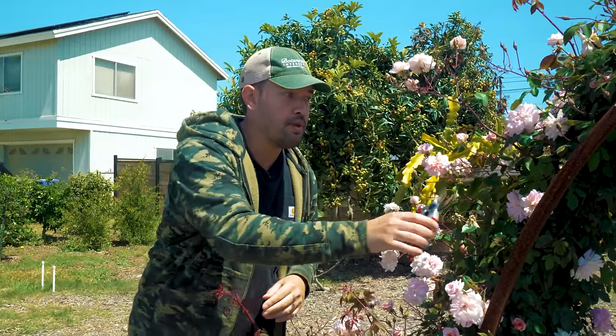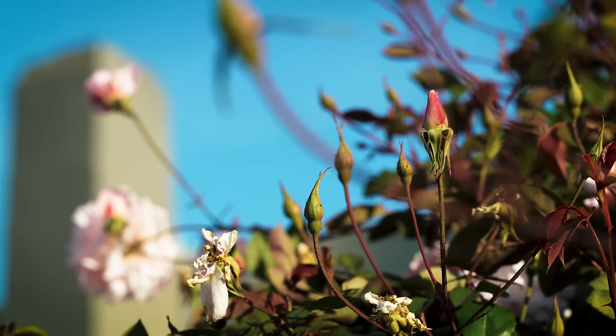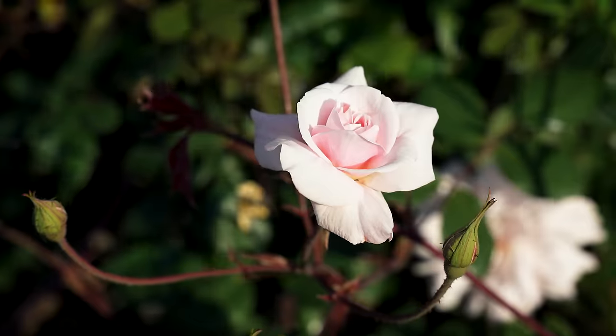In this video, I'm going to show you one of the most counterintuitive ways to keep your flowers blooming, and that is cutting them off. That's right — we are talking about deadheading, which is a pretty simple process. It's really just removing spent blooms from flowers to spur further growth.